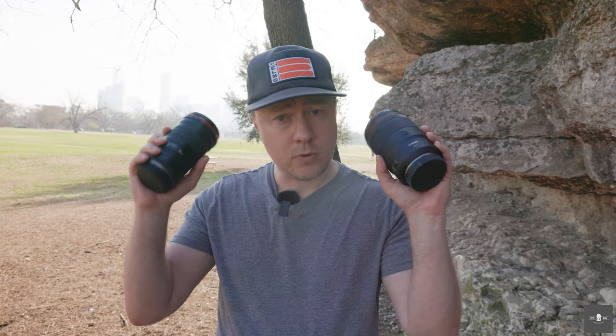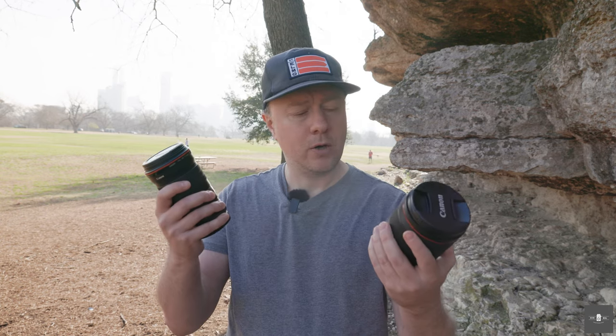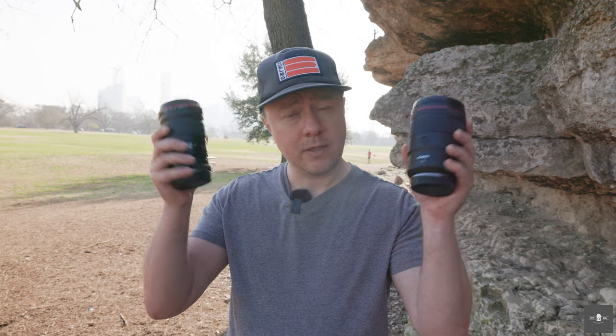Let's go test this out in the field. We're going to do some outdoor shoots, some street photography, and test out the autofocus. We're also going to do some portrait sessions outdoors and in the studio, and check out the video capabilities of both lenses.